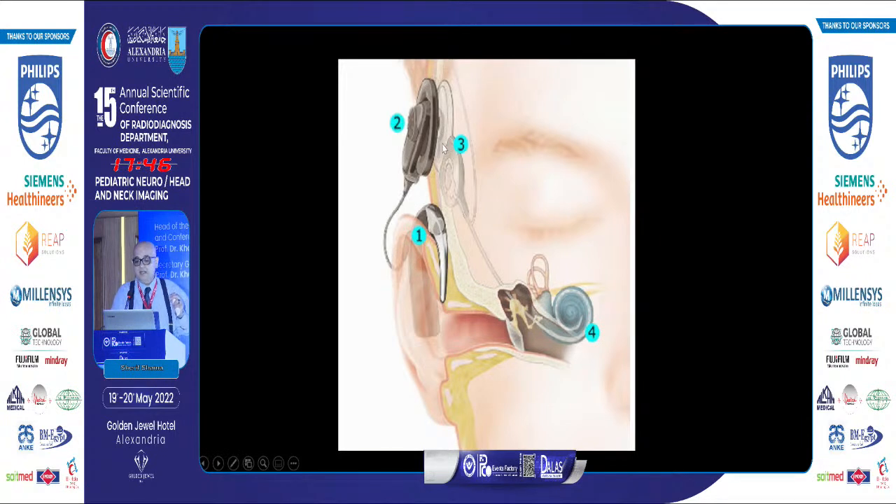Here is the whole system and how it works. The external part includes the transmitter and the microphone — this must be removed before imaging. The internal implanted part consists of the receiver, the stimulator wire inside the cochlea, and the ground wire.